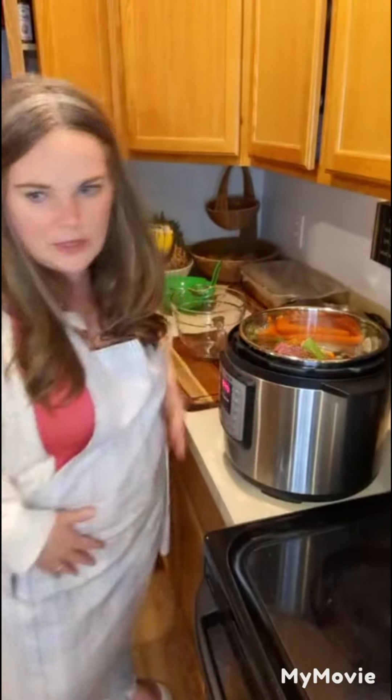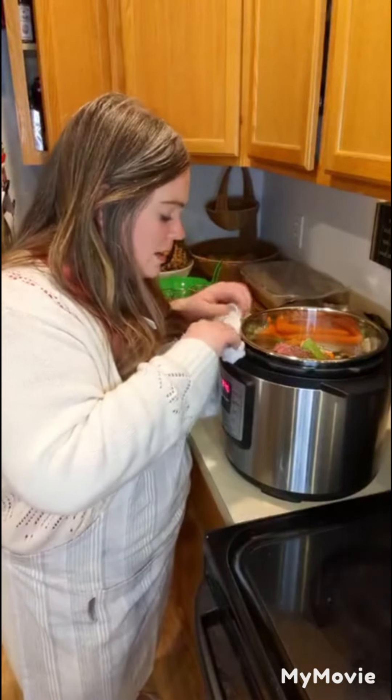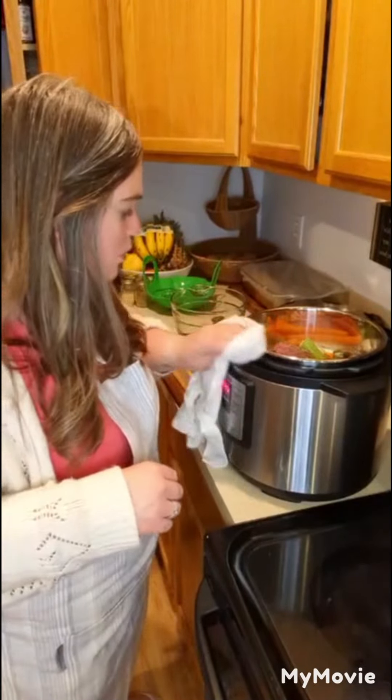Let me grab my towel right here - I got some water on the floor, so I'll clean up that mess. Then I'm just going to set it to the soup/broth function or 60 minutes.